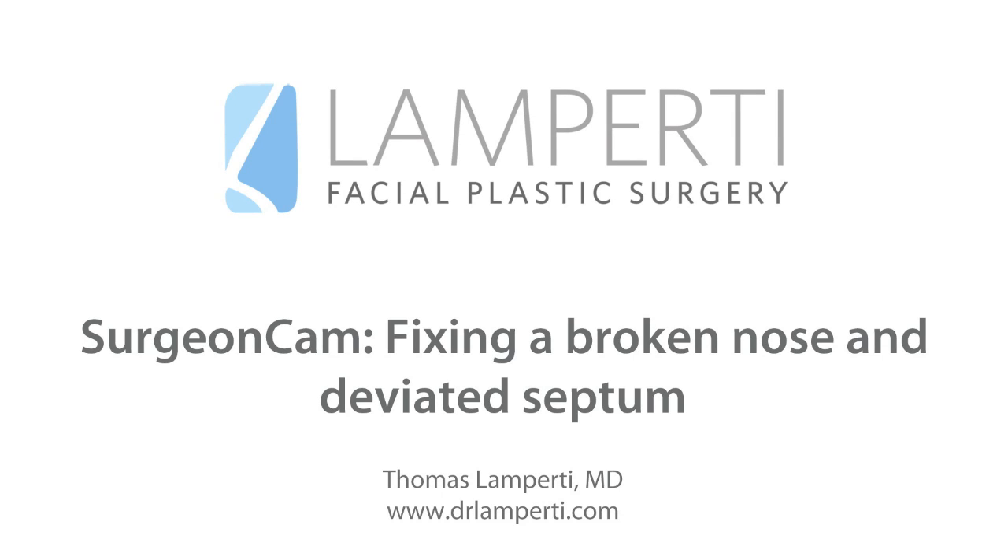This is Seattle Facial Plastic Surgeon, Dr. Thomas Lamperdi. Today I'm going to show you how we fix a broken nose and deviated septum.